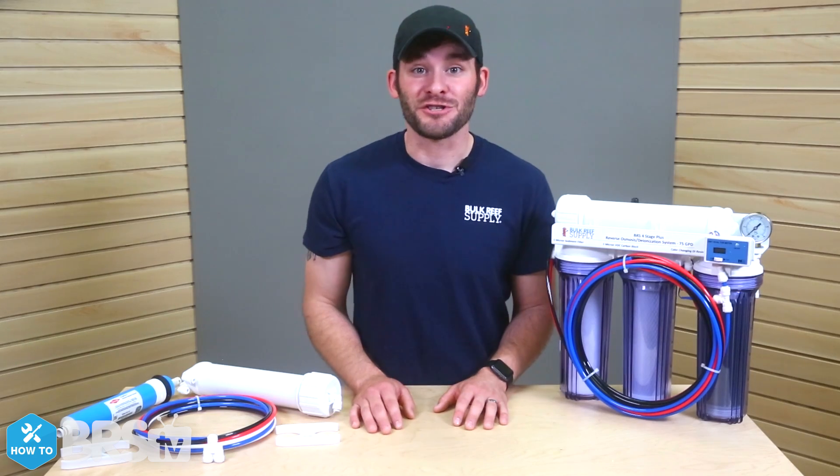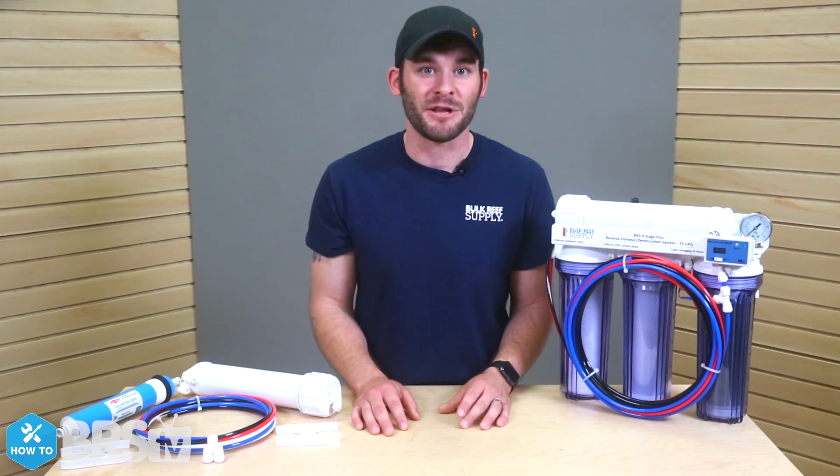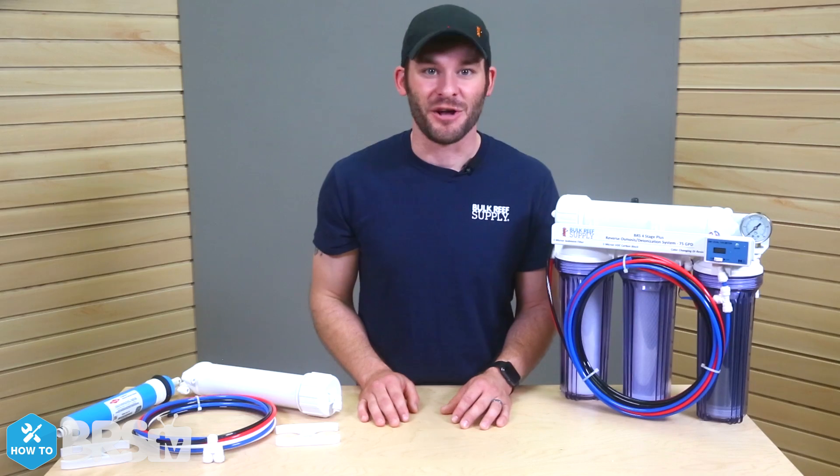We color code all of our tubing lines to help avoid confusion while plumbing. I was still a bit confused when I installed this kit on my first RODI unit, but I found that taking a couple quick photos of the plumbing lines really helped me to keep it all straight.